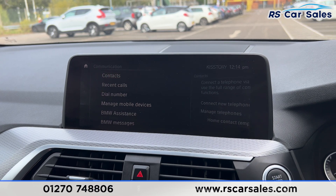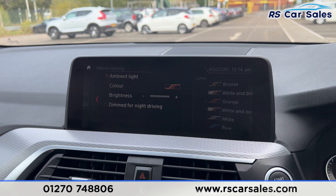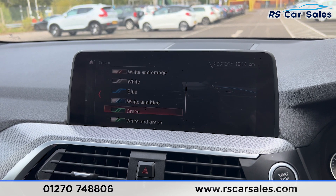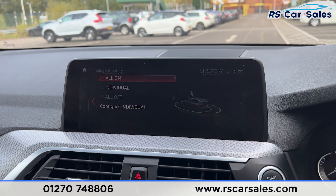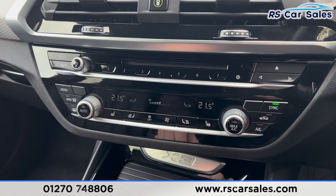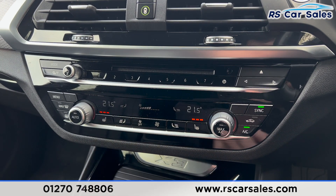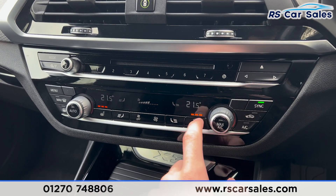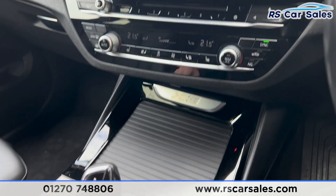Over to the left you'll find the other media options, which you can scroll through. We also have Bluetooth phone connectivity for phone calls. On the main menu, if you go over to vehicle and onto the light settings, you'll find the interior ambient lighting with plenty of colours to choose from. We also have the intelligent safety system, making this a very safe vehicle to drive.